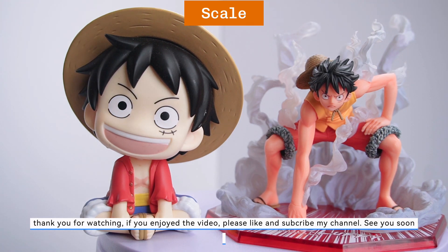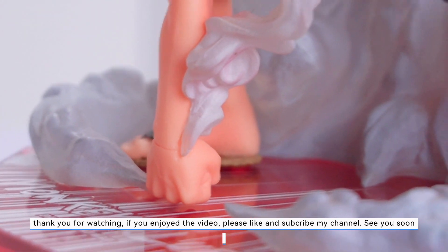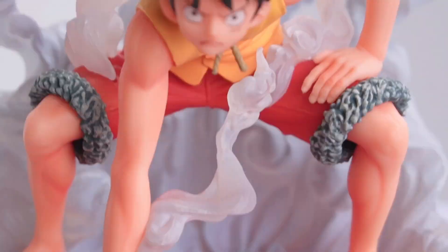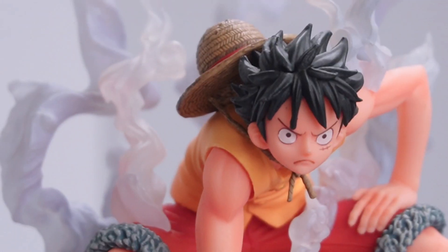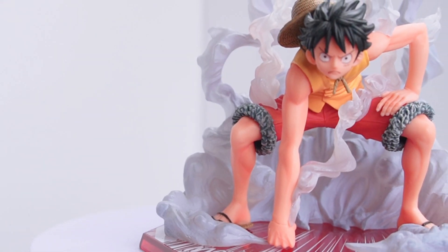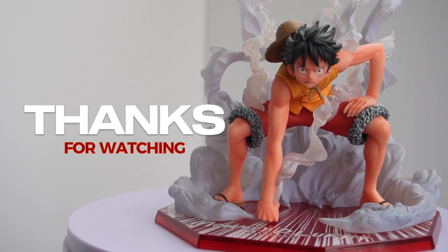Okay, let's take a look at some great shots of this figure. Thank you for watching — if you enjoyed the video please like and subscribe to my channel. See you soon!